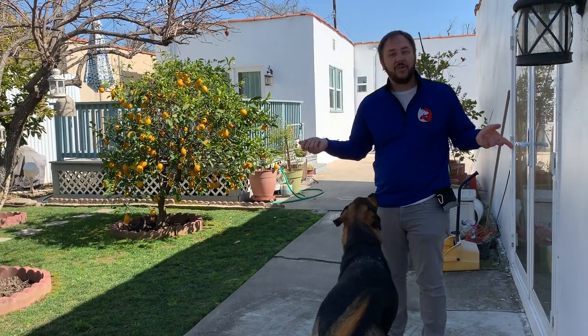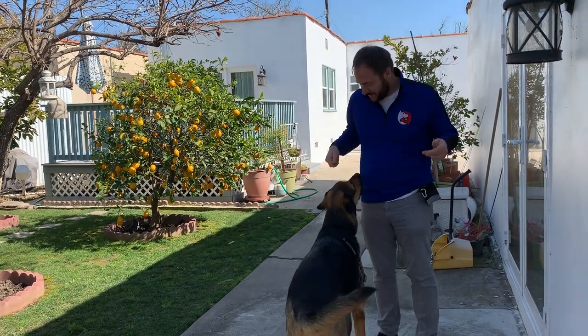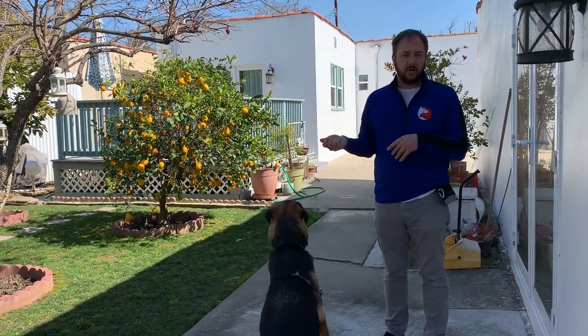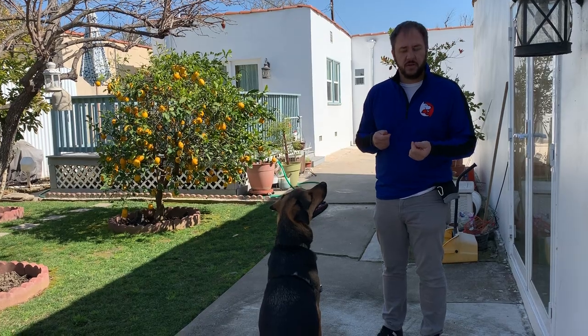I'm here with Buddy — I call all dogs Buddy, so it's easy to remember the name. In this video we're going to go over how you can use a clicker to help your dog have a better focus on you.